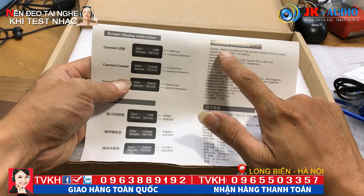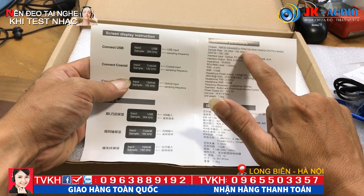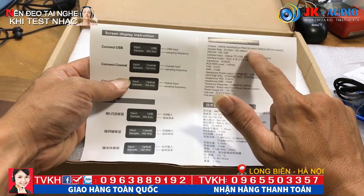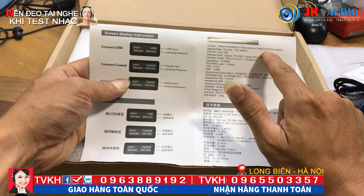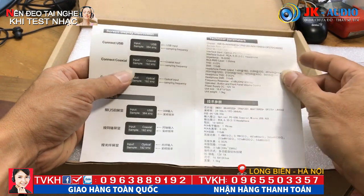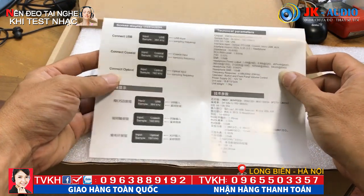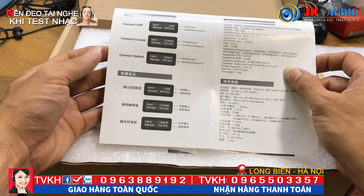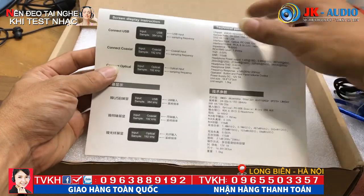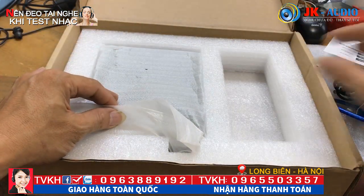Chipset bao gồm: chip XMOS, AK4490EQ, TPA6120, AK4118AEQ, OP275. Nói chung dòng này dùng khá nhiều chip của các hãng nổi tiếng trên thế giới. Bản thân hãng Epic Audio không sản xuất được các chip này, mà phải mua lại những chip của hãng nổi tiếng trên thế giới để tích hợp lại trong một cái đầu giải mã FX Audio.